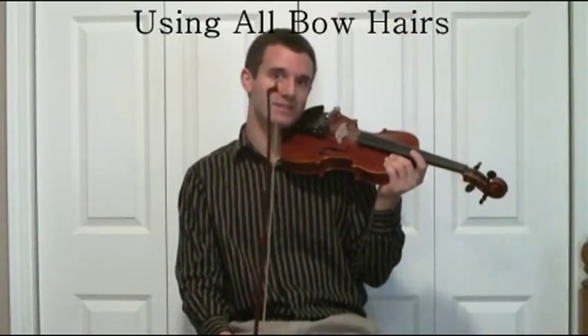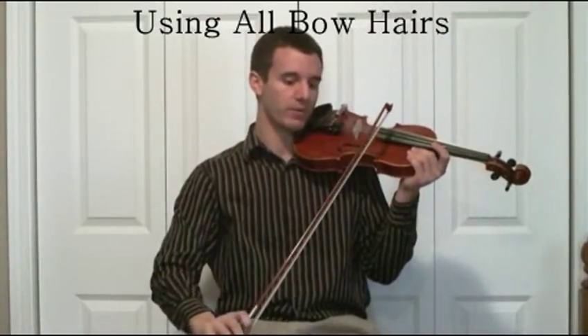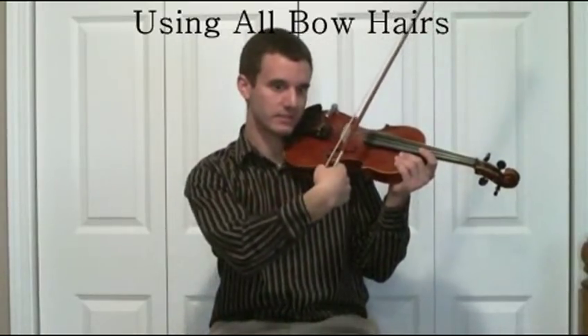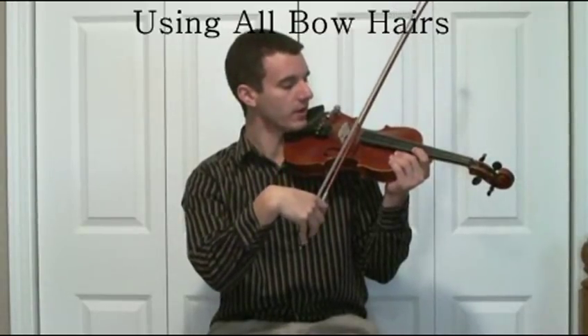A good drill to practice this is the quarter drill — balancing a quarter on your wrist — because sometimes when you're coming up bow, a lot of people start curving their wrist inwards to where their bow hair starts to be crooked across the strings.